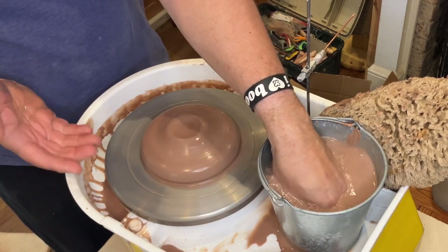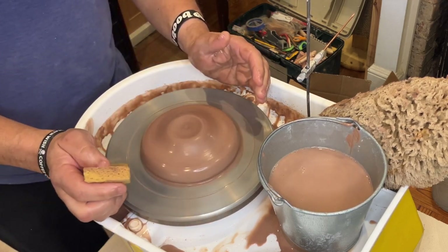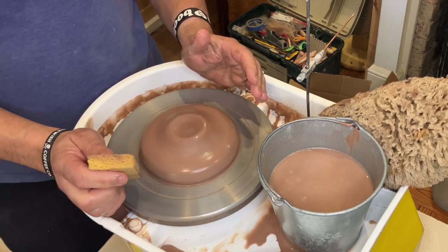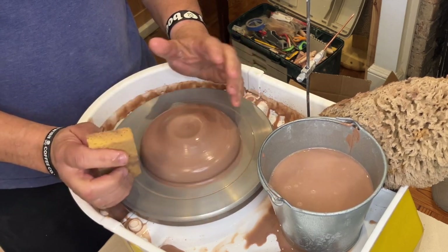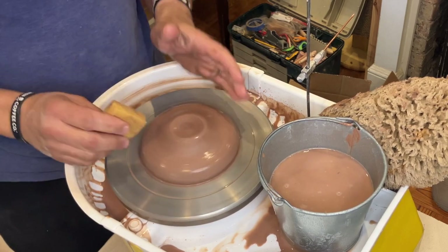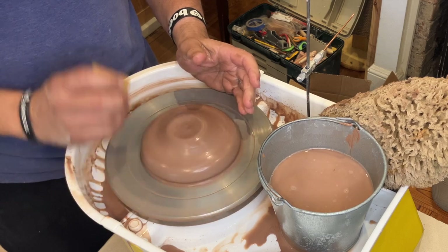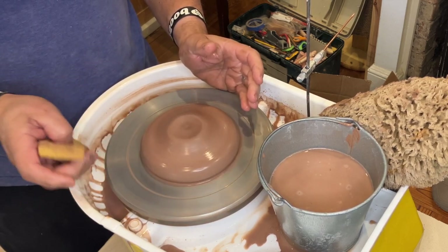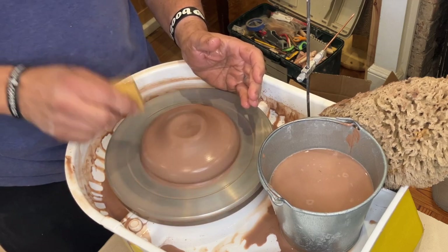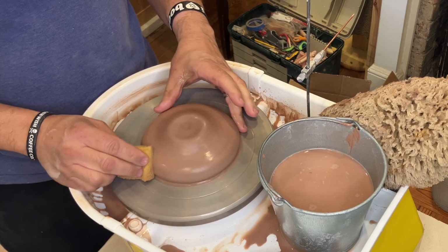I would consider this centered enough, frankly. Unlike what you'll learn a lot of times, people often talk about centering the clay as if it's just one stage — one time when you center the clay and the rest is throwing. But there are actually two points where you center the clay. The first is centering it as a lump, and the second is centering the coil just before you pull for the first time. So I consider this lump pretty centered.